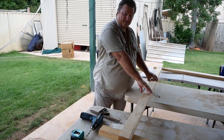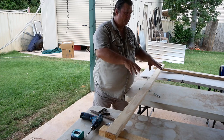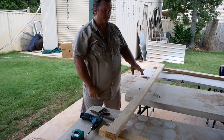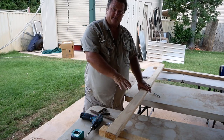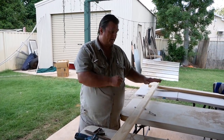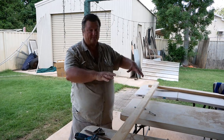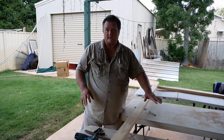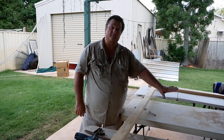I've cut all the pieces at the exact same length. This frame can handle pretty much any skin — a deer skin, a goat skin, a small cowhide, not a large one. For a large one you need something much bigger. But most hides we have here in Australia I can put on this one.